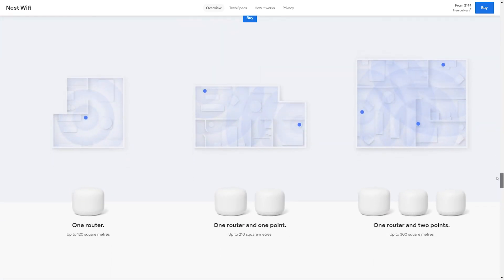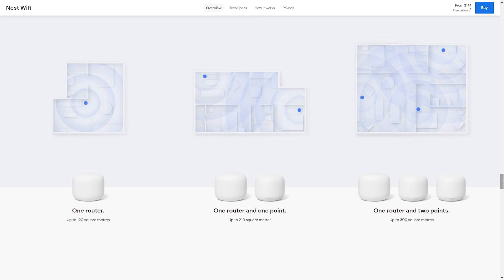Google claims that a single router should give you coverage for up to 120 square meters, a 1-plus-1 configuration bumps you up to about 210 square meters, and a 1-plus-2 configuration can achieve up to 300 square meters. If you're living in a multi-story apartment, I would suggest having at least one point per level. Do note that regardless of any mesh solution, as you add more add-on points, the signal may get more degraded — so that's something to keep in mind.